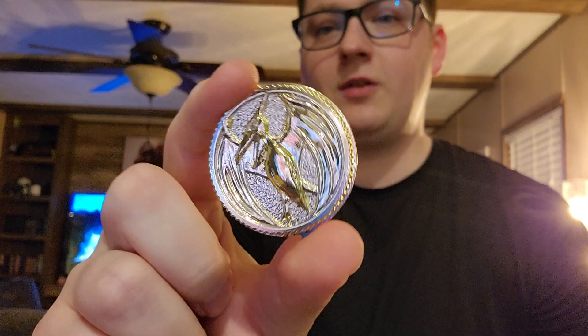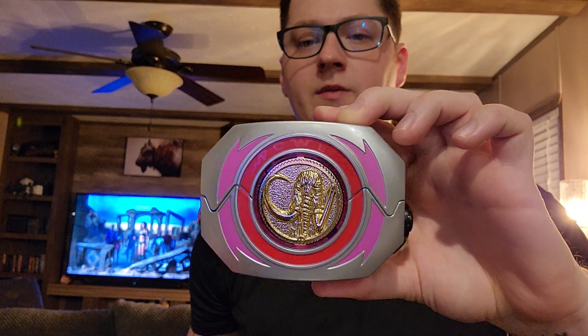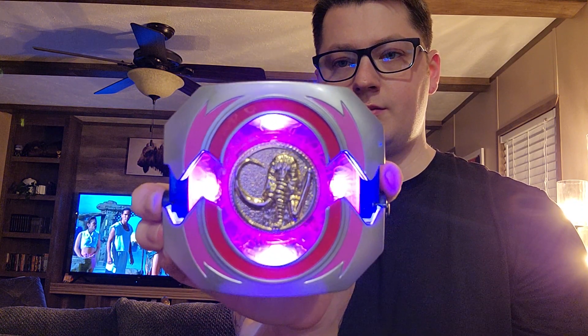We're going to go with the Mastodon coin next. These coins are really nice — I definitely prefer these to the ones that Bandai released with the Legacy Morpher. When you flip them over, you see the sculpt of each Ranger's helmet on the back of each coin. So flipping the Mastodon coin around, you can see the Black Ranger helmet. I'm going to pop this in the Morpher — just pop it in there like that, turn it to the right. Locks in place. And that will glow a certain color depending on what coin you have in there.